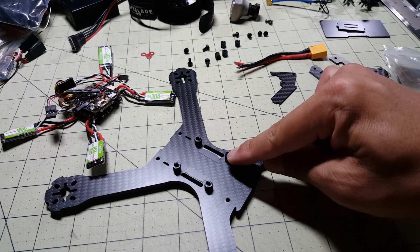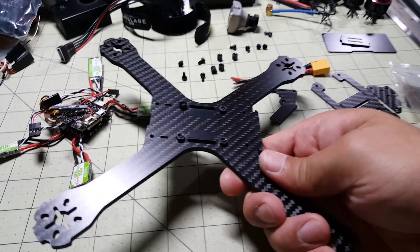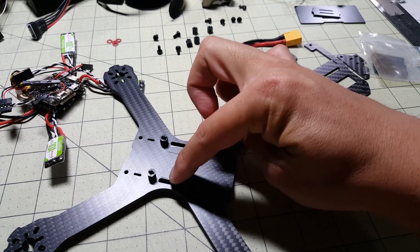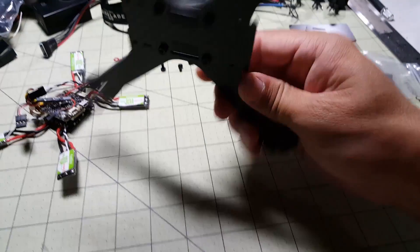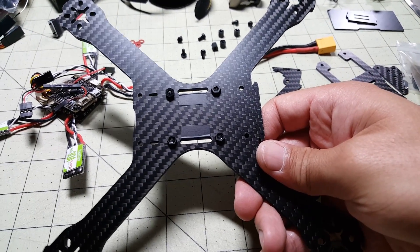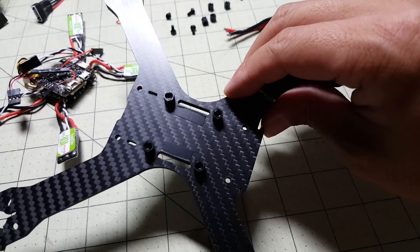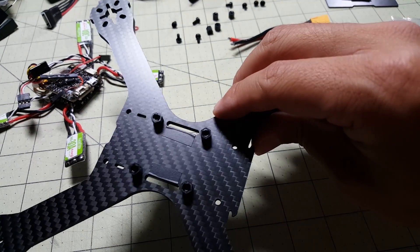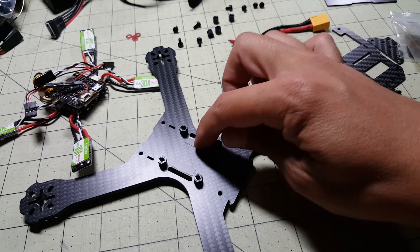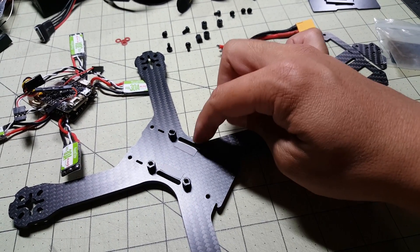Got started on here — the first thing I do is put these little nylon standoffs in here, and you've got some screws on the bottom. Something you should do is put some electrical tape here where the battery strap's going to go, because that's pretty sharp carbon right there. You probably should also file that down — I'm a little lazy and I'm not going to do that. This electrical tape will probably be fine. If there's a crash hard enough to break the battery strap because it goes through the electrical tape, that's a pretty bad crash, so I'm willing to live with that.